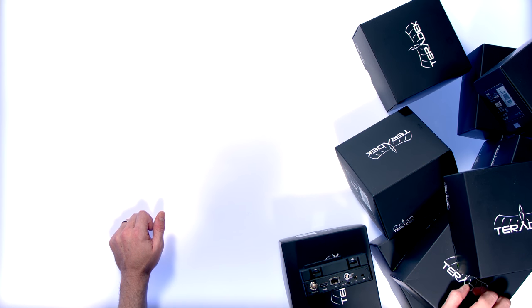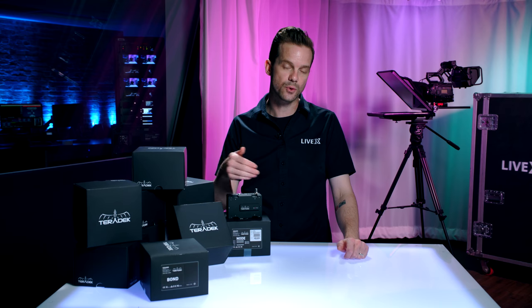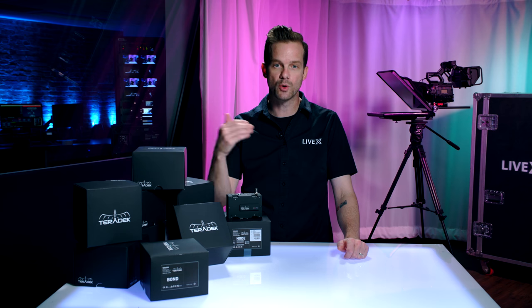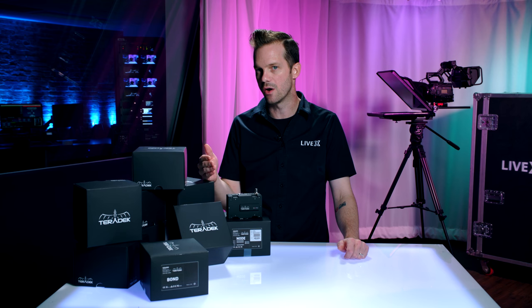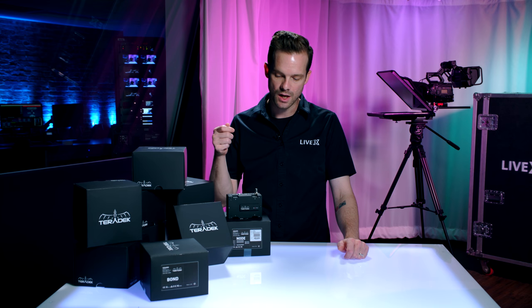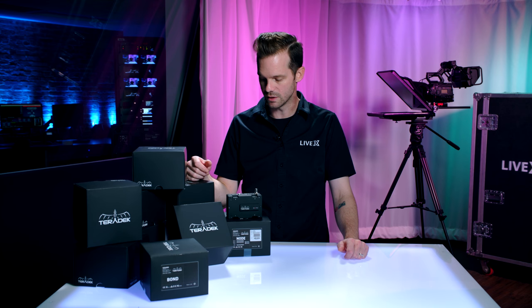They decided to simplify that and develop modems — 4G, 3G, LTE modems — that are much more powerful, two to three times more powerful than the average consumer modem that you would get on a USB stick or something of that nature.